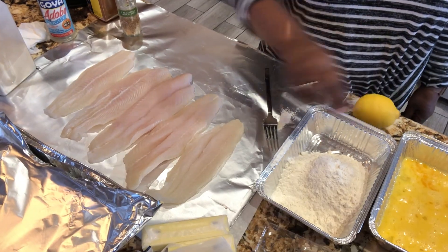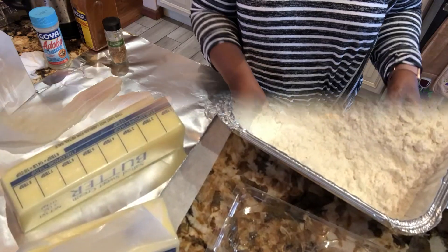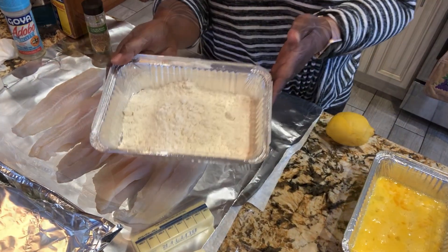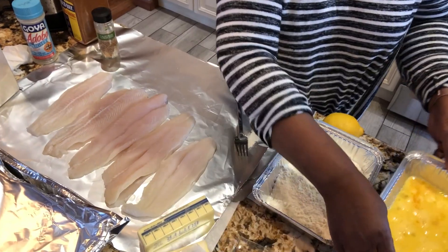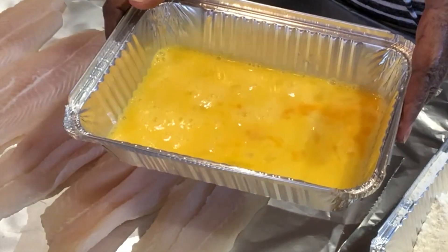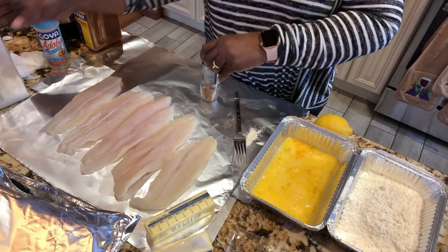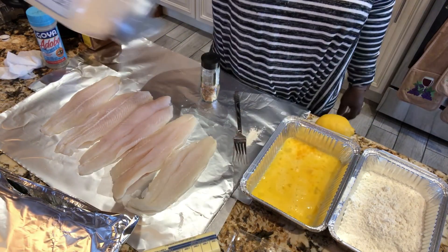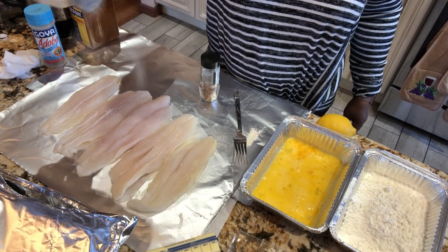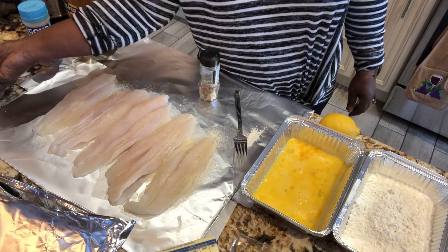I need butter for the frying pan. I have some all-purpose flour — plain, no seasoning. I have two eggs mixed with just a dash of milk, beaten up. So first of all you season the fish. I'm going to put some onion powder on it — shake it from high, shake the onion powder all over it. I like that onion taste on my fish.